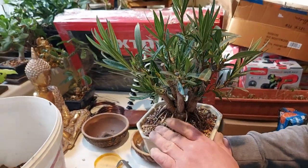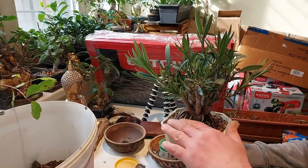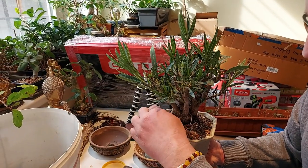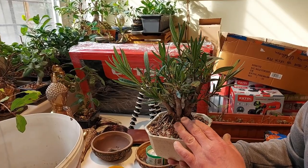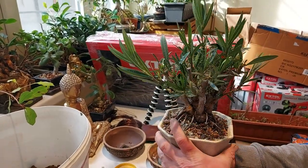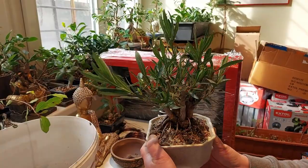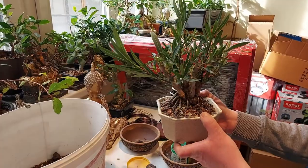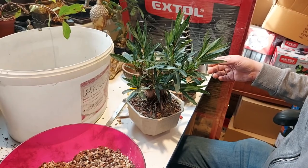Now I will put the top layer of Akadama so I can plant some moss on the top. I can protect the pot during the summer with lower evaporation because Oleander likes water. I did put the wire but in about 60 days I will take the wire off — for now I just have it there.